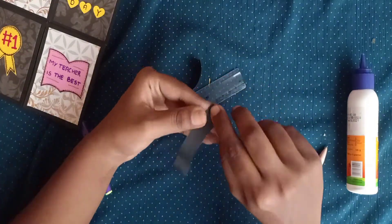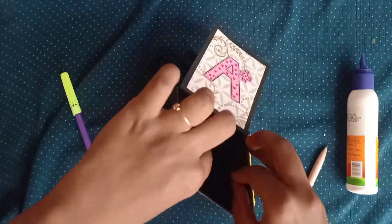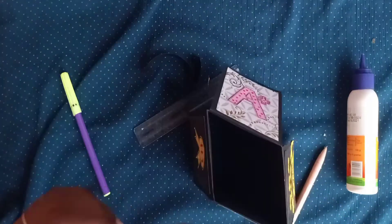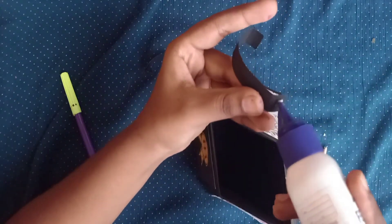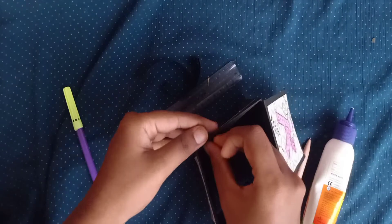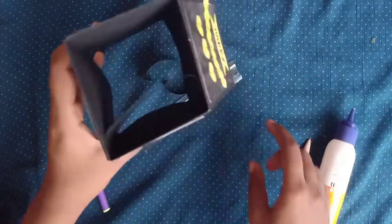Apply glue on the scored part — that is the 1 centimeter edge — and stick it inside the box. Do the same for the other two strips. This is how it looks.